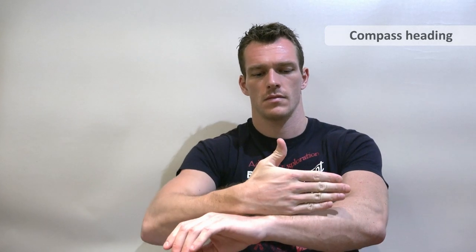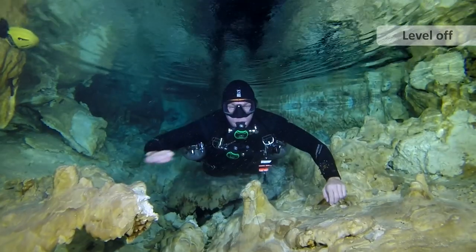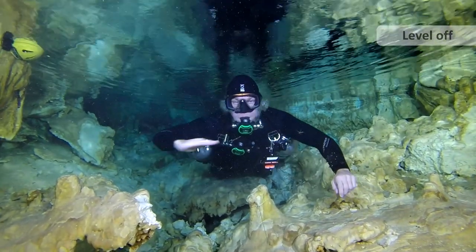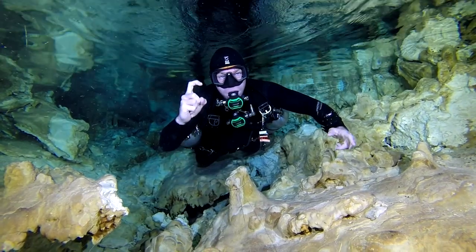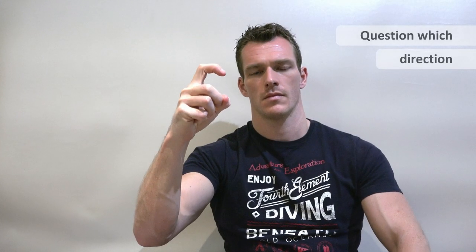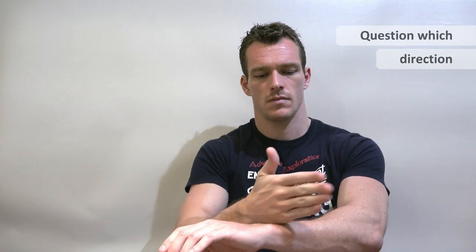This is a signal for compass, and another option is 'what is our compass direction?' This signal is level off, which means to maintain the level or depth you're currently at. This is the question signal, which is great for letting someone know you're unsure or you need extra information — like for example, what is our compass direction?